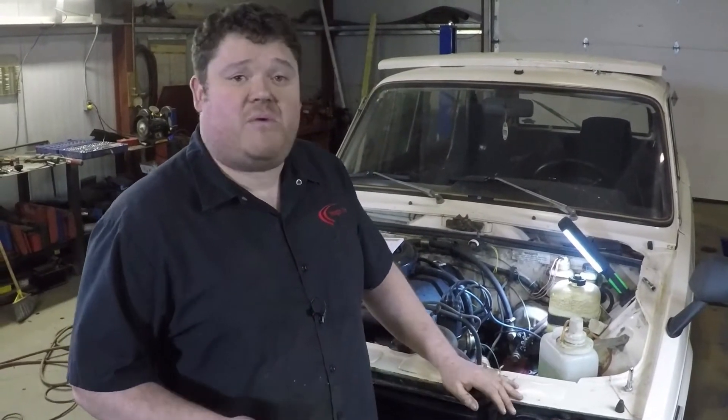Sean here again, and today we're going to show you how to check the compression of your engine on a lot of or any other vehicle, and explain why you should do it. Doing a compression test on engines is an easy way to tell you the basic health of the engine. It'll let you know if you've got a dead cylinder or a cylinder that's not performing quite as well as some of the others, and let you know if you should go forward with further modifications, or if you're daily driving it, whether you should continue or start seeking a repair option.